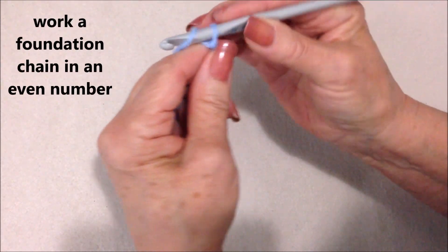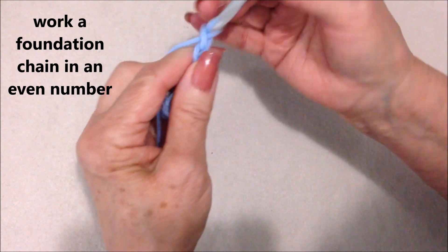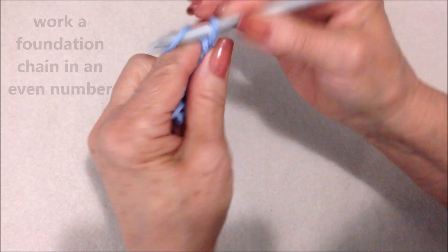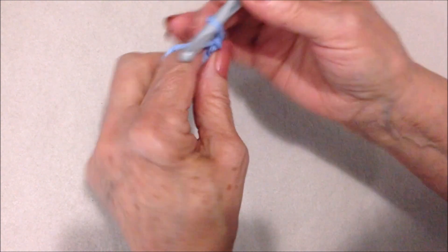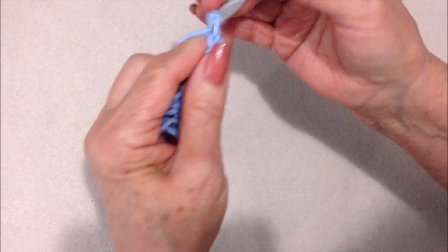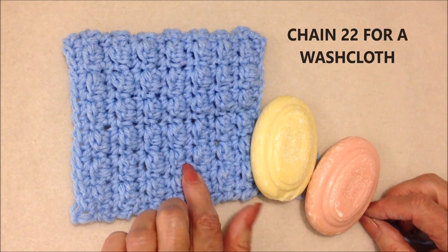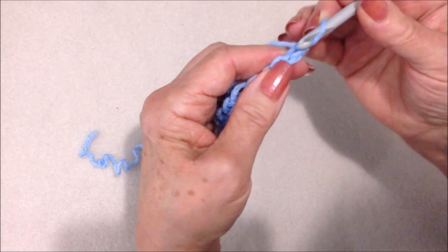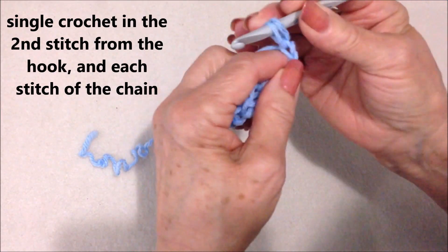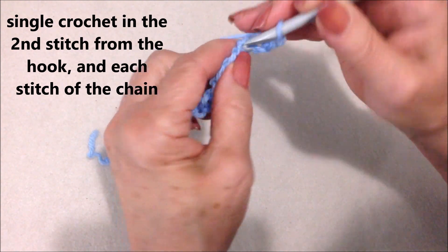Work a foundation chain in an even number. For washcloths, start with chain 22. Single crochet in the second stitch from the hook and in each stitch all the way across the chain.